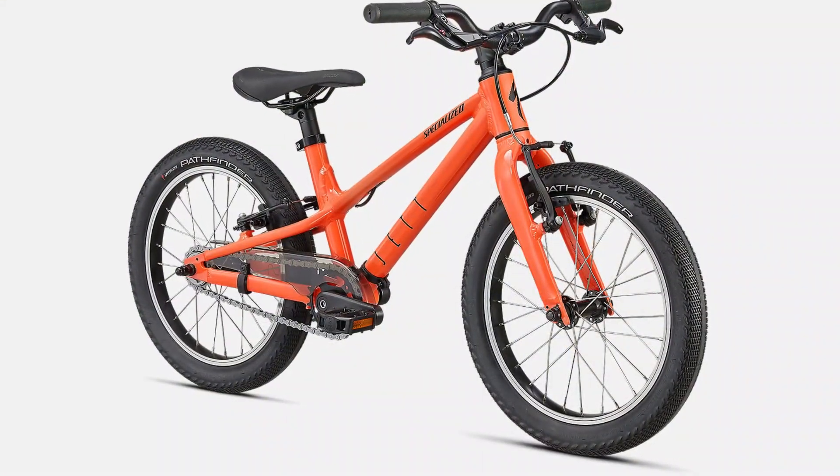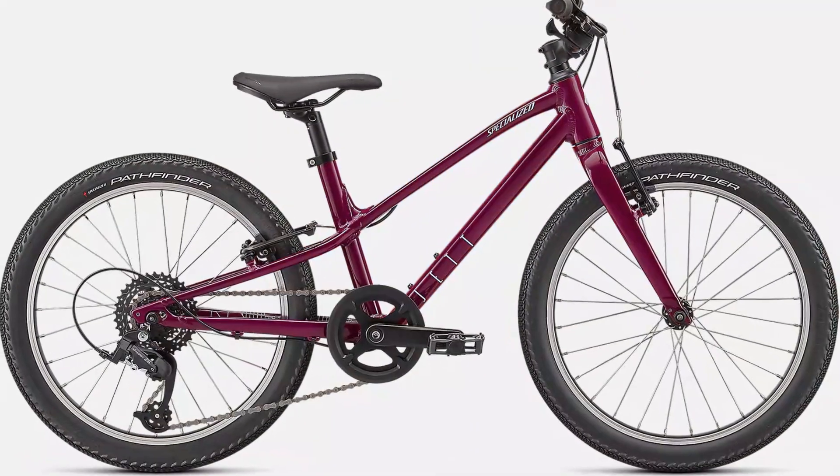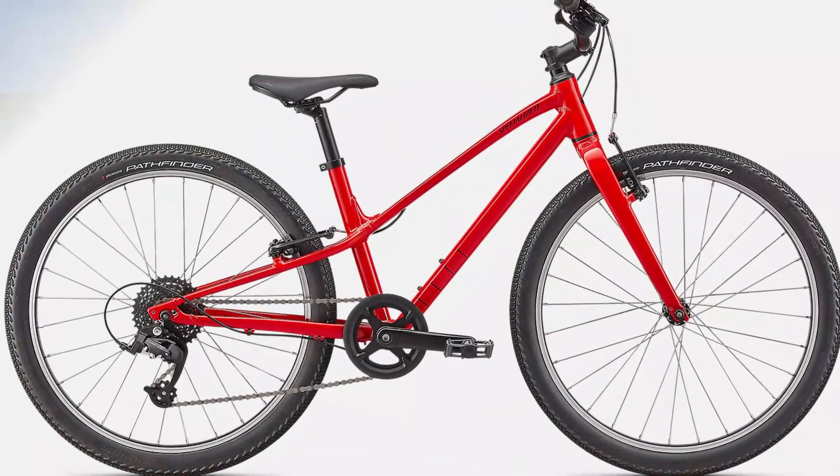The Specialized Jet comes in several different models: a 16-inch single-speed, a 20-inch single-speed, a 20-inch multi-speed, and a 24-inch multi-speed.